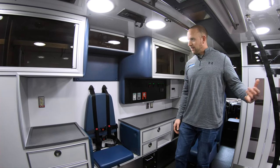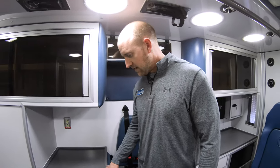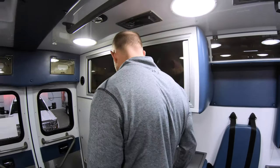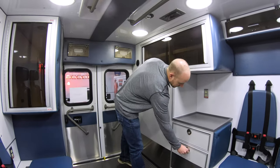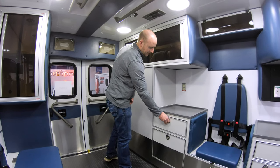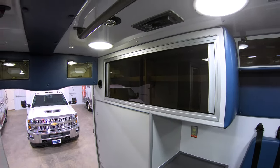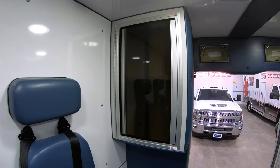Five-point harnesses on the CPR seat and on the seats on the squad bench side. There's a nice big reaction countertop — great for placing your defib monitor. Some more storage, a sharps container and waste receptacle nicely out of the way, a storage drawer, a big cabinet up top, and another cabinet on the back wall behind the squad bench.